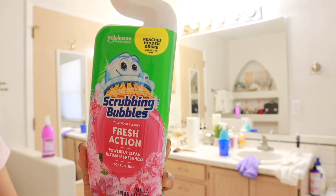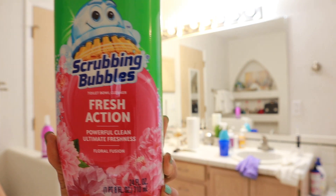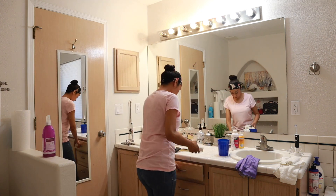I picked up the Scrubbing Bubbles toilet bowl cleaner because the Method anti-bac toilet bowl cleaner was out of stock, so I decided to give this one a try.